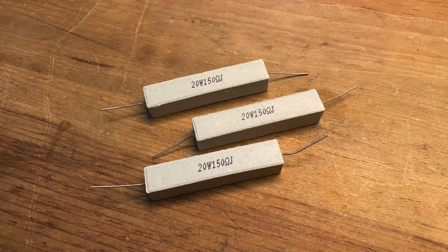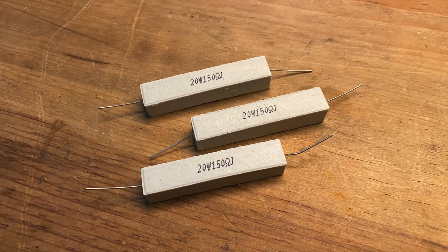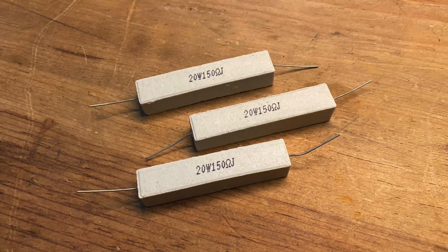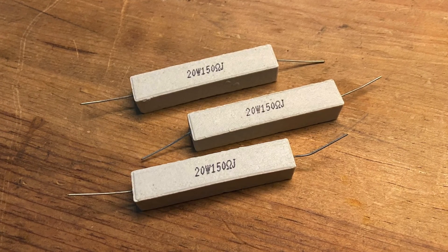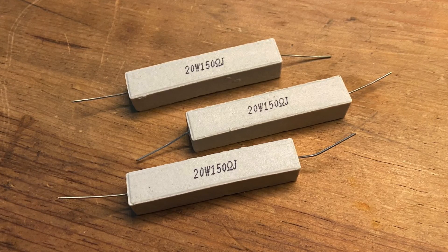I have these 20 watt 150 ohm resistors left over from another project and I figure it's time to put them to use. Coincidentally, three 150 ohm resistors wired in parallel will provide 50 ohms of resistance, which is perfect for a simple desktop dummy load.